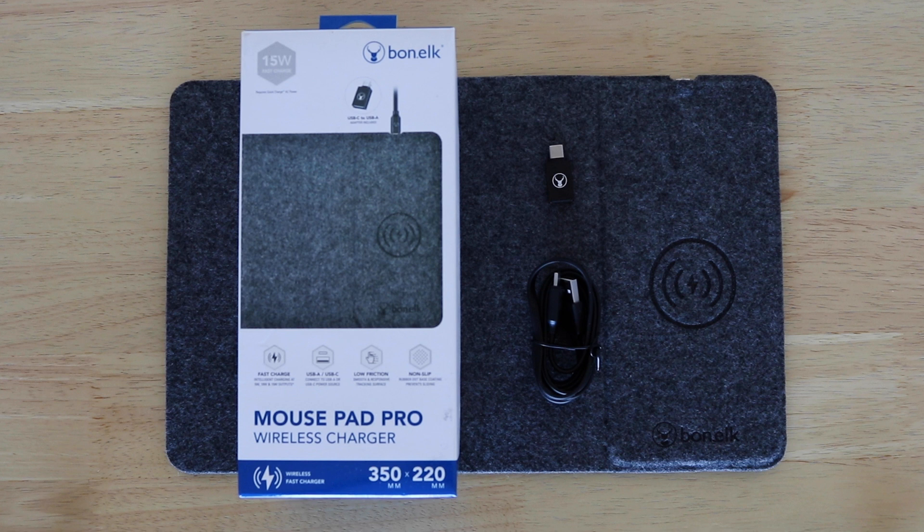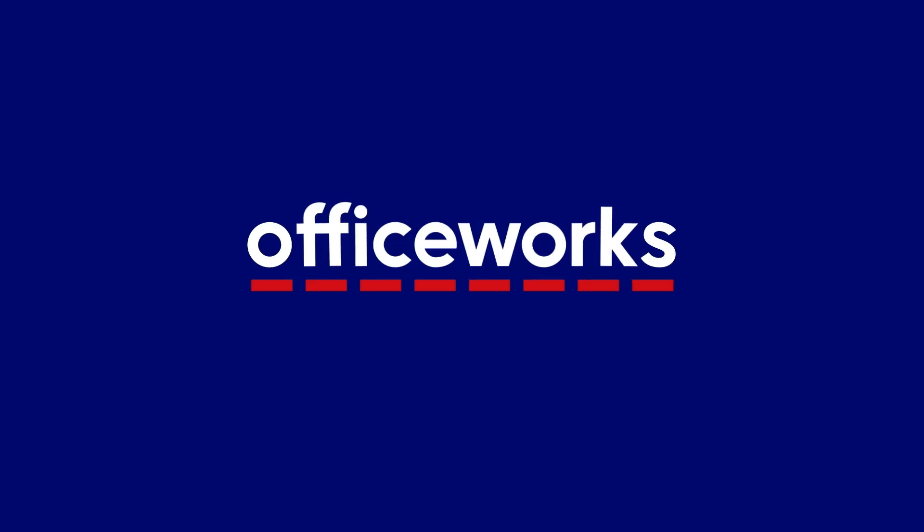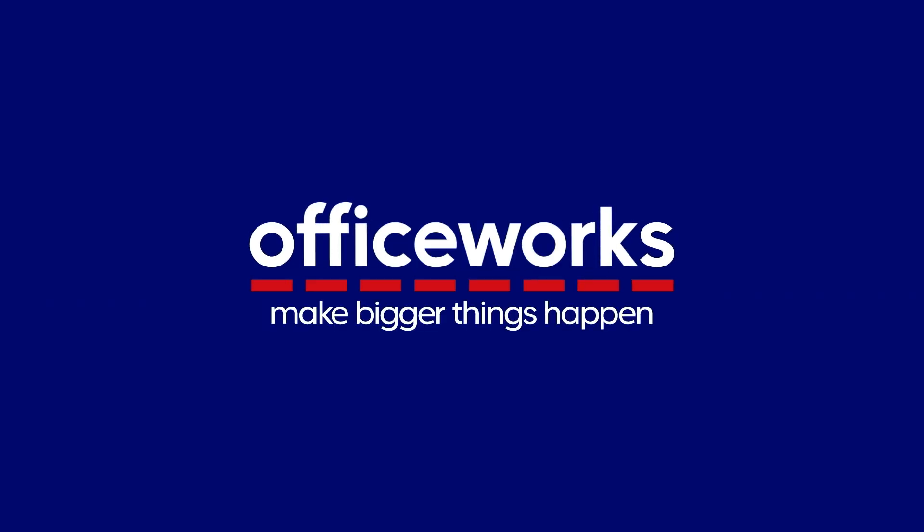Make working easier than ever with the Bonelk Qi Wireless Charging Pro Mouse Pad. You can buy one online or at Officeworks stores today.